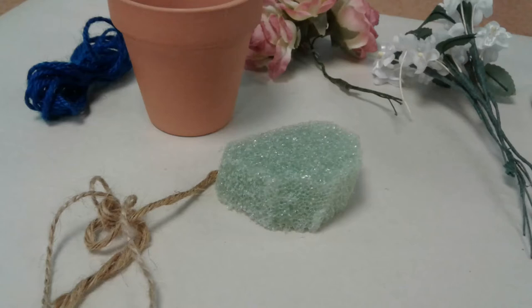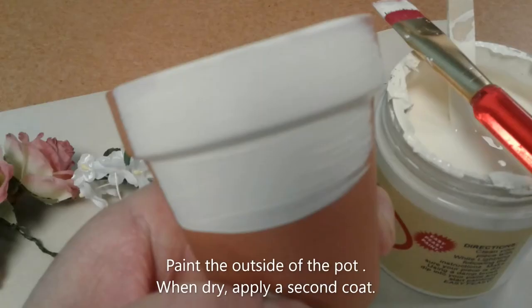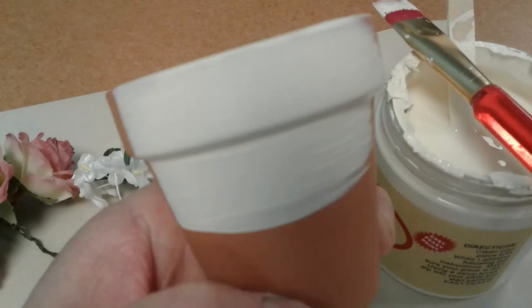You will also need liquid glue to glue the twine onto the outside of the terracotta pot. We will begin this craft by washing and drying off the terracotta pot to make sure all the dust is off so the paint will adhere better. Once you wash and dry it off, let it dry thoroughly so that the paint will dry correctly.